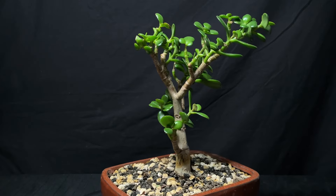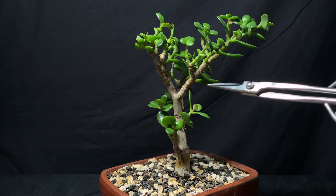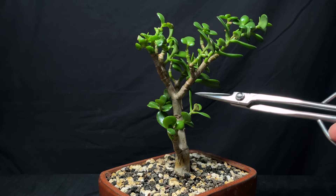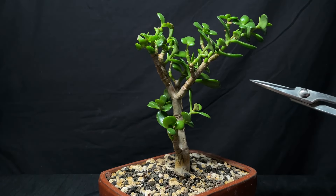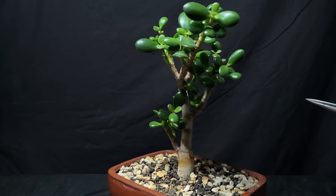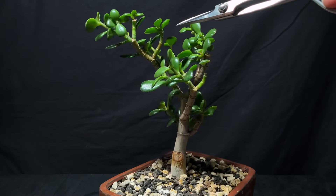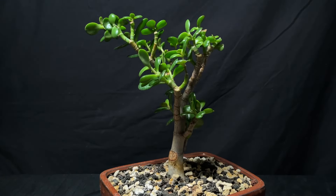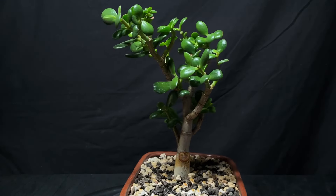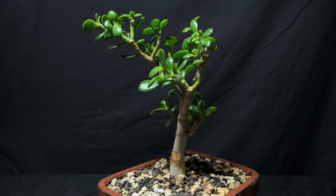The first thing that jumps out at me is this large branch right here. I feel like it's kind of pushing the tree over to one side a little bit, and I need to course correct that because it's really favoring this side. I've got to figure out where I want to cut it back.